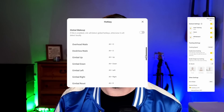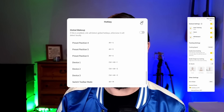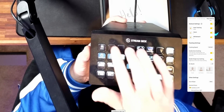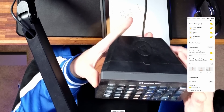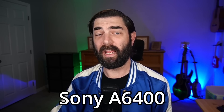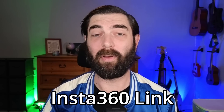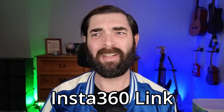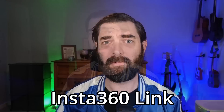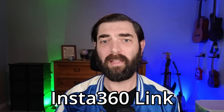There are hotkeys too — if you use a stream deck you could program various hotkeys to switch positions. Now here's a comparison: this is my Sony a6400 and this is the Insta360. The Insta360 is a little more zoomed in and maybe slightly less contrasty, but as far as webcams go it's pretty good.